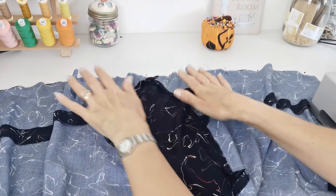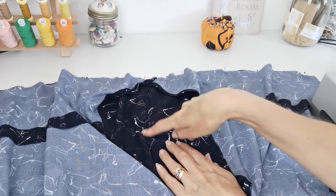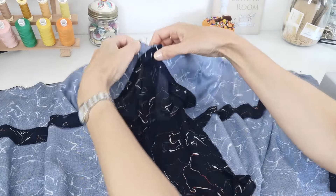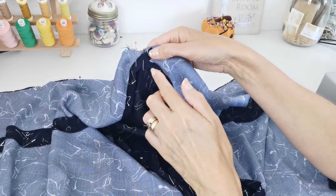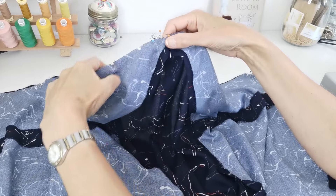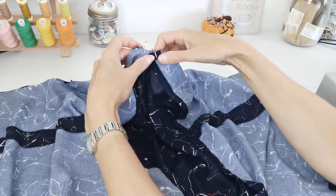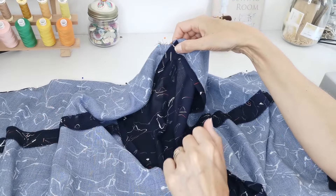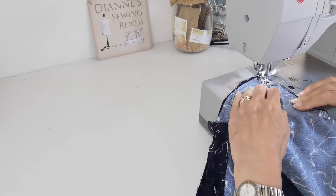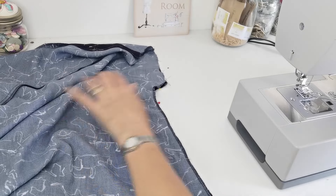Next, line up your back yoke with your bottom back piece. Here is your centre back seam, and here are the two pieces of your yoke — they cross over at the centre point. Make sure where they cross is in line with your centre back seam. Also make sure your notches either side are lined up, then pin it all the way along and stitch it in place.